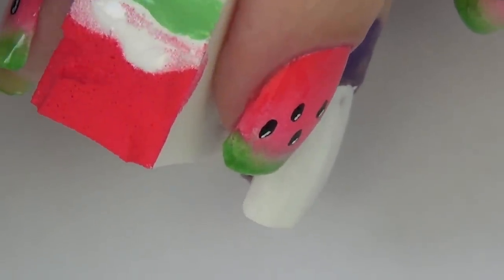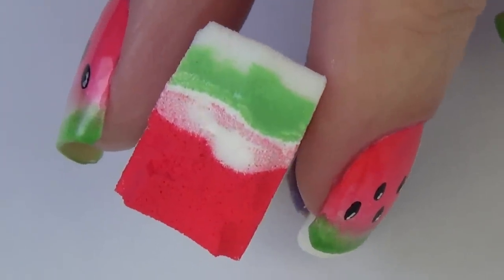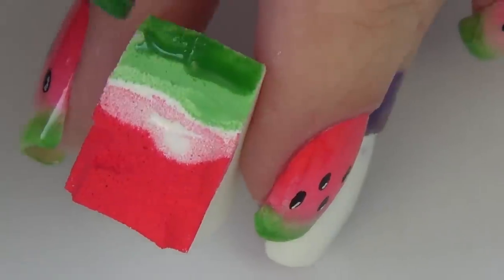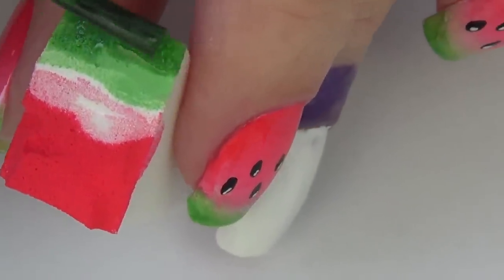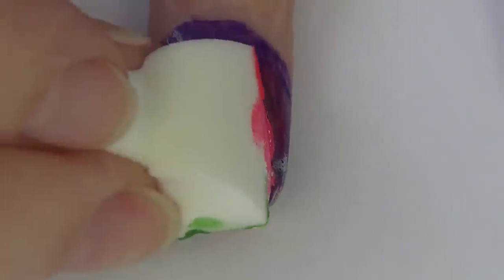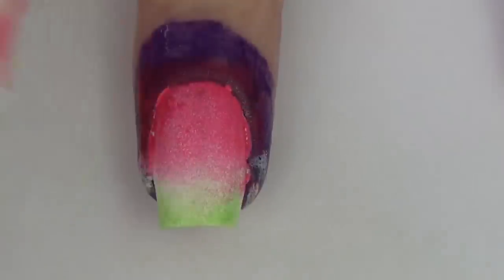I'm also going to apply a base of white to my nail and let everything dry thoroughly before I start sponging on my gradient. For the gradient I'm using a makeup wedge — mine looks a little rough because I've already cut it in half and cut the top off from using it for a previous gradient.